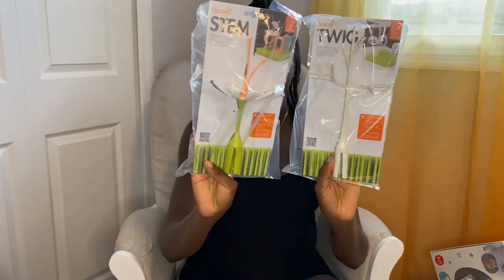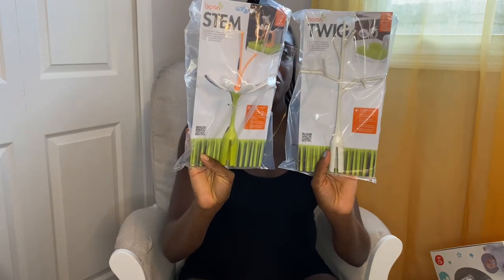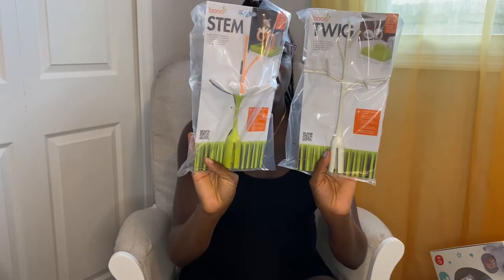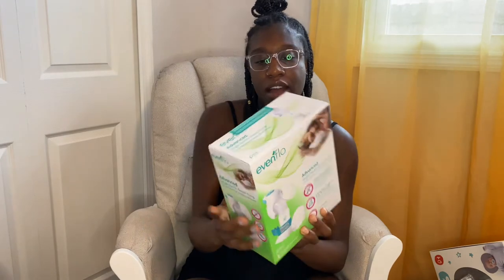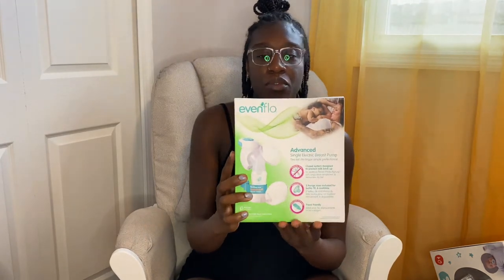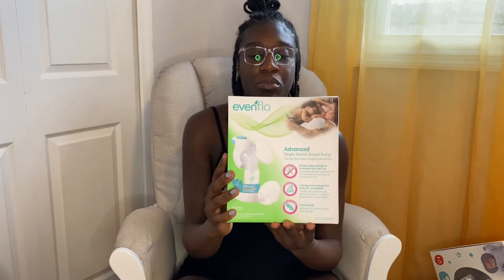This is the Twig and the Stem, and this goes with the Boon Grass so that you can hang the bottle nipples and tops. And right here we have an Evenflo Advanced single electric breast pump.